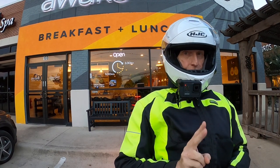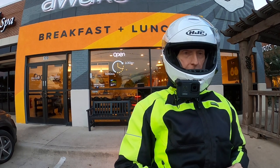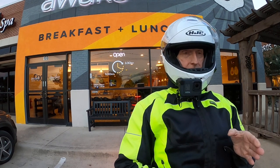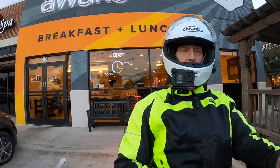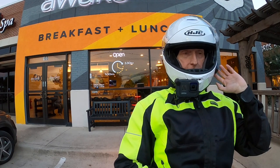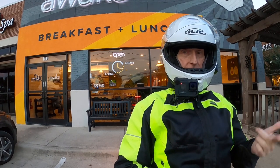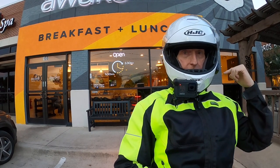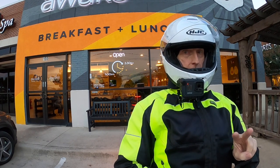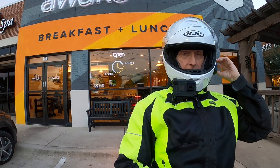The last two times that I've started it, it connected on the first try. Normally what happens is I'll turn it on, it says it's connected and it shows up on the dash as connected, but I get no audio through the headset. So I have to turn it off and do it a second time, and usually on the second try I start getting audio through the headset. But the last two times I've gotten audio on the first try. So let's see if it works this time.